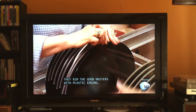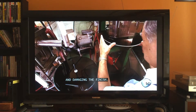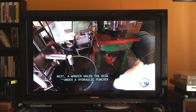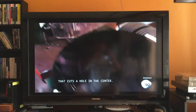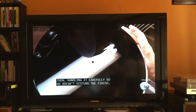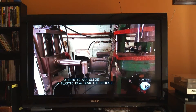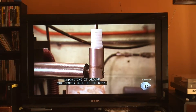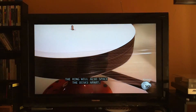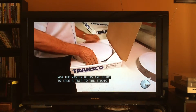They rim the good masters with plastic edging, which will stop the discs from rubbing together during stacking and damaging the finish. Next, a worker holds the disc under a hydraulic punch that cuts a hole in the center. Then, handling it carefully so he doesn't disturb the finish, he places it on a spindle. A robotic arm slides a plastic ring down the spindle, depositing it around the center hole — like the plastic edging, the ring will also space the discs apart. Now the master discs are ready to take a trip to the studio.